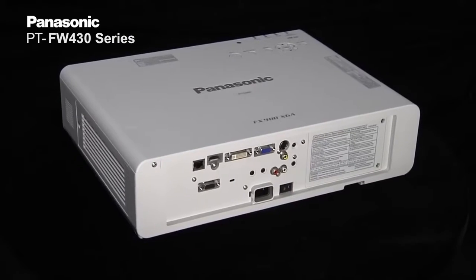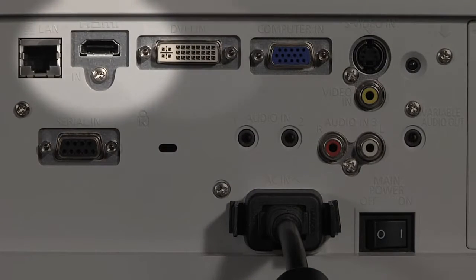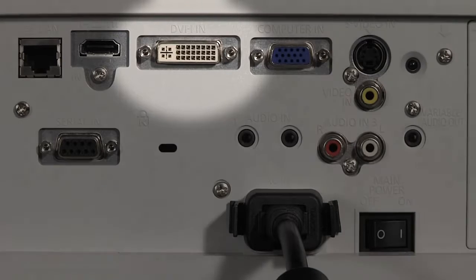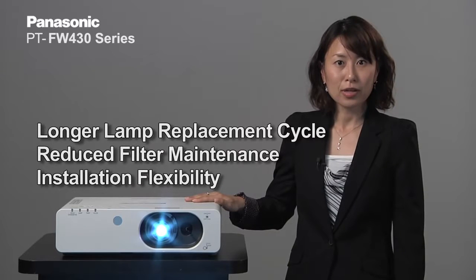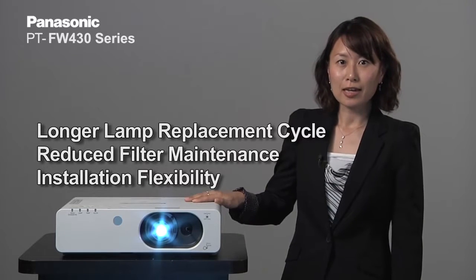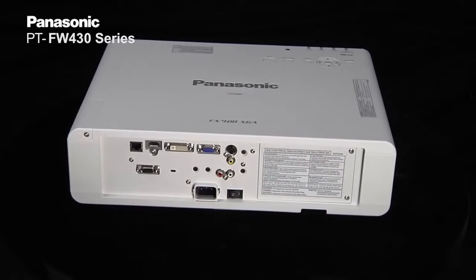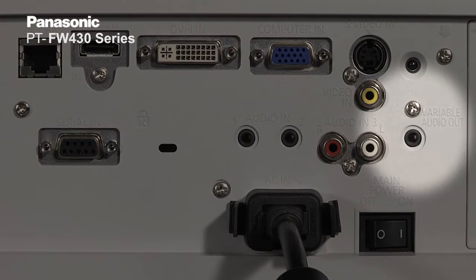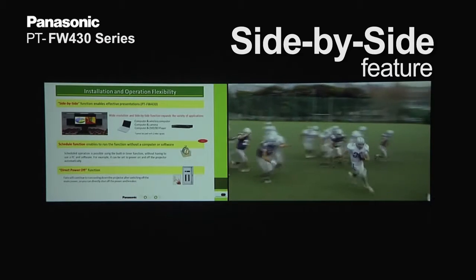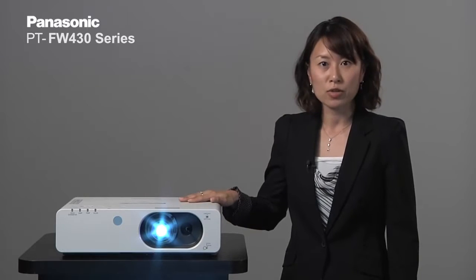The FW430 series has abundant terminals including HDMI and DVI-I terminals. Besides these three key features — long lamp life, low filter maintenance, and ease of installation flexibility — the F series is loaded with other features. Some of them include audio out during standby, where the projector speaker can be used even when the projector is not being used, and also the side-by-side feature where you can project two images simultaneously from just the FW430.